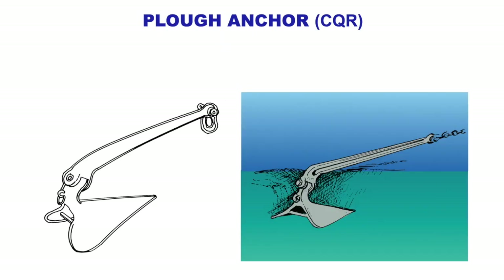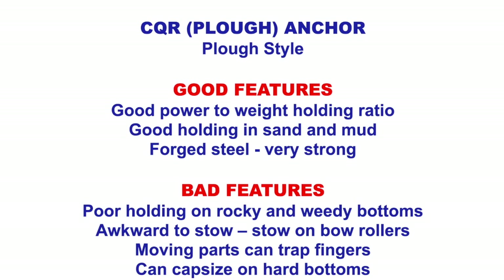The plow anchor is called this because it looks like a plow, also known as a CQR anchor. Good features: good power to weight holding ratio, good holding in sand and mud, it's made out of steel and it's very strong. Bad features: poor holding on rocky or weedy bottoms — on rock it just slides across the rock, and on weed, the weed all collects on it and it's just a big weed ball sliding across the bottom.